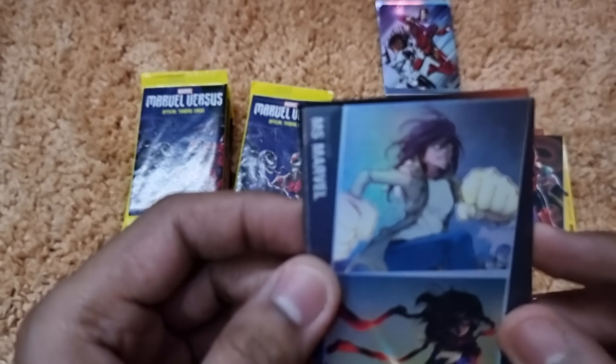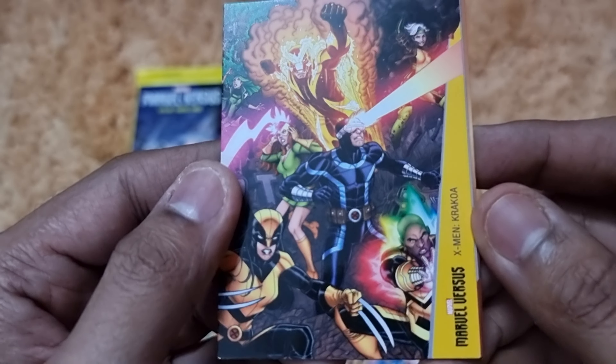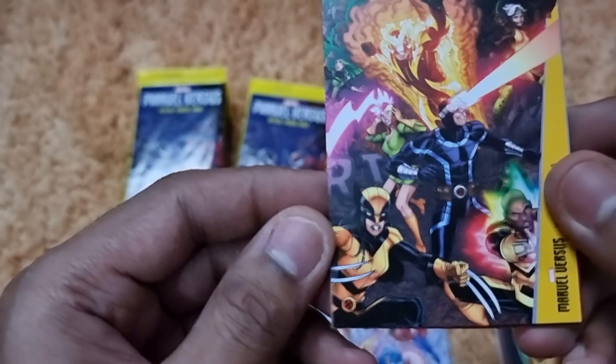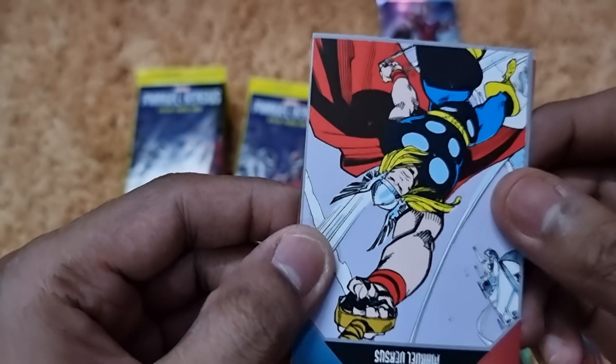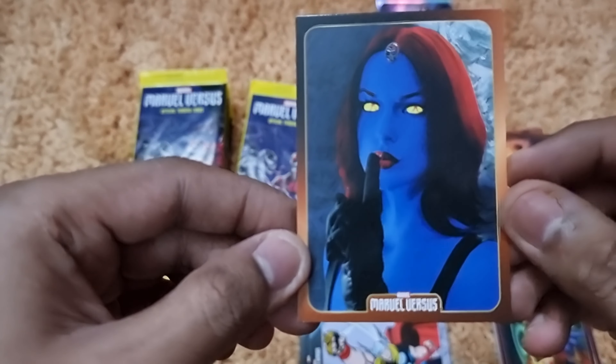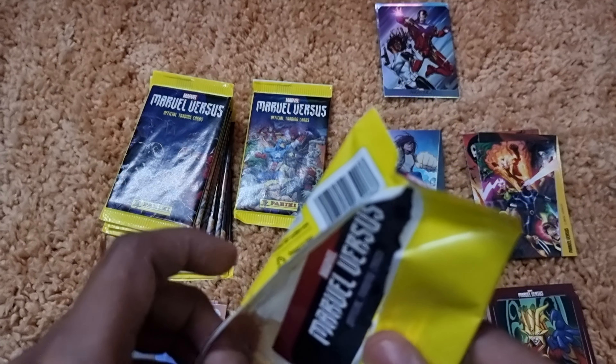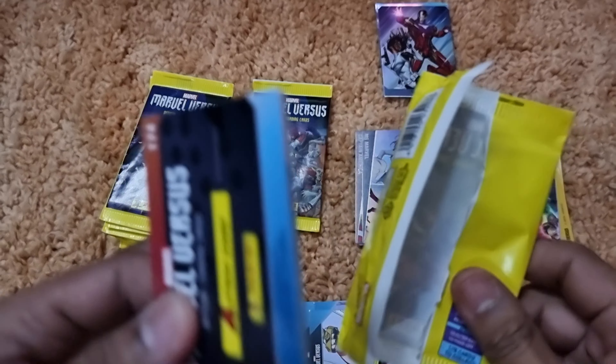Pack nine gives us Ms. Marvel Kamala Khan, Electro, Madam Hydra, an X-Men Krakoa group card, a Thor flying action card, and Mystique. We're almost halfway through the reveal and have gotten some really nice cards. We then pull a face-off card of Thanos and Thor — the shine and thickness of these face-off cards is impressive.